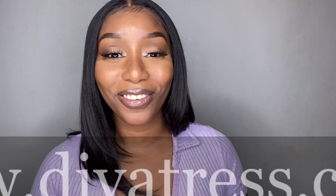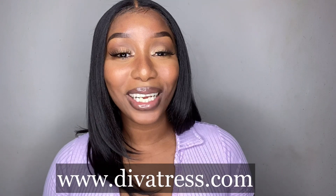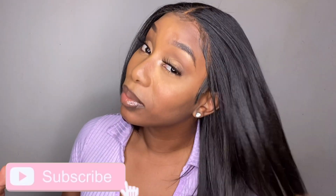Shoutouts to Diva Trust for sending us this beautiful wig, but that was it for today's video, you guys. Please don't forget to like, comment, and subscribe, don't forget to turn on your post notifications so you know when your girl is posting next, and until next time I will see you guys later — adios!